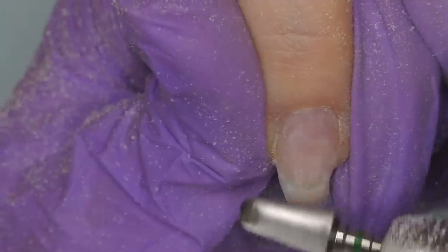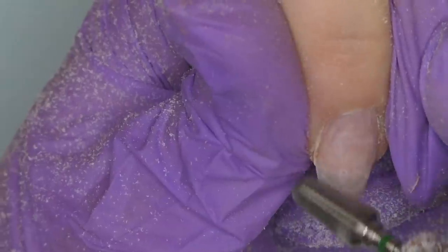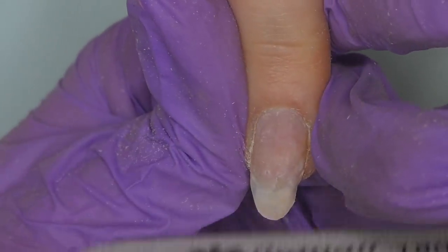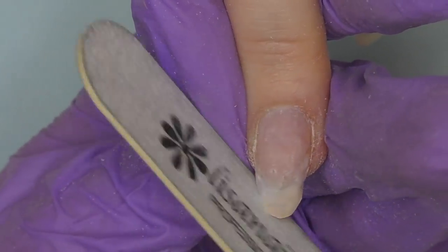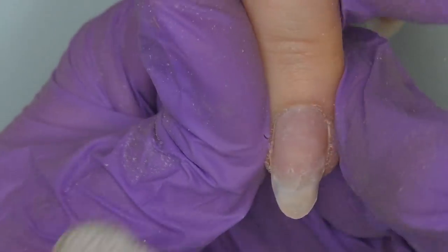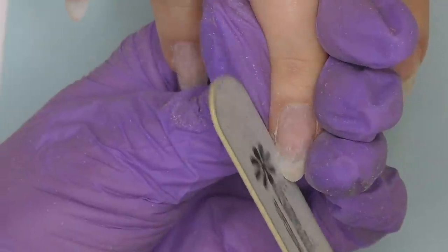One nail caught my attention — it's growing to the side a little bit, which is very common, so I'll show you how to fix that. Kelsey shared that her nails are extremely sensitive, so I'm super careful as I'm shaping and filing them. The shape already looks great, so I don't really need to work a lot here — I'll just slightly retouch it.